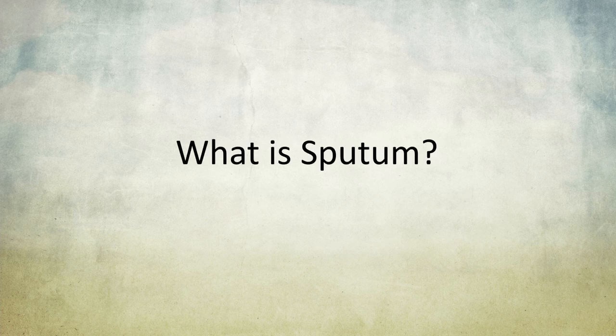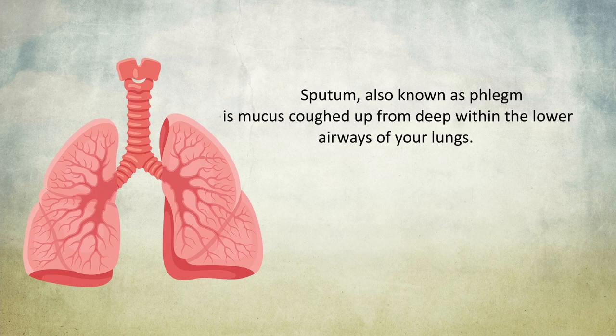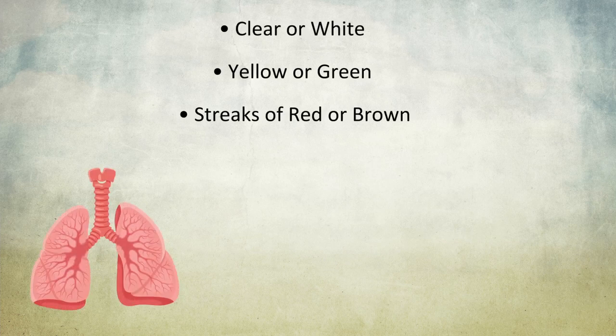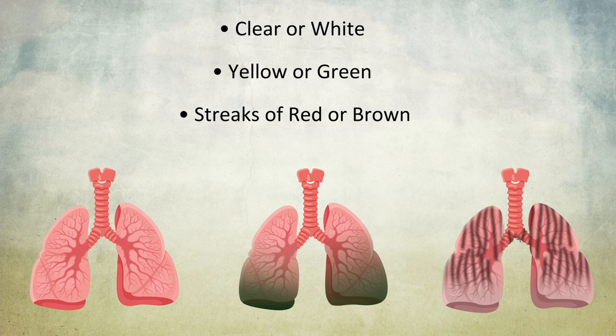First, let's answer the most pressing question: what is sputum? Sputum, also known as phlegm, is mucus coughed up from deep within the lower airways of your lungs. Sputum is typically thicker than saliva and can vary in color from clear or white to yellow or green, and may also be lined with streaks of red or brown.